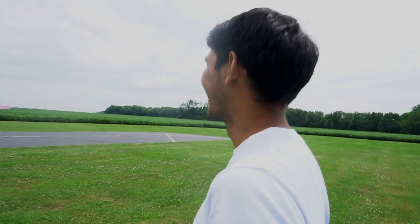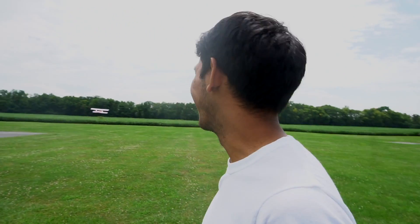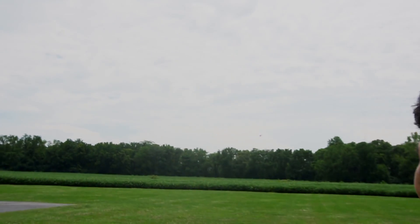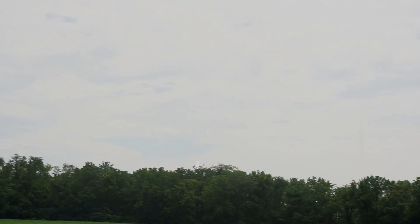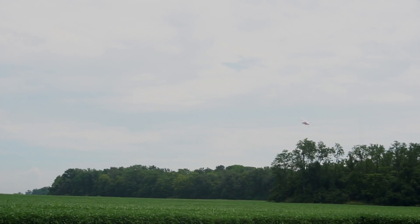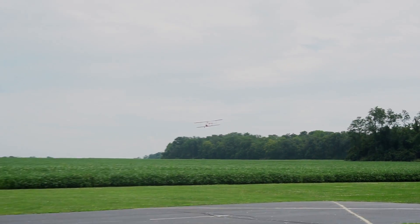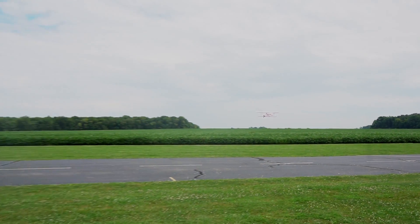This is a 1.6 scale prototype of the ultralight I will probably be building in the next few weeks — like a giant RC plane. This is pretty much a scale replica of what I will be building. I have the design mocked up in CAD, so I will be building this airplane.